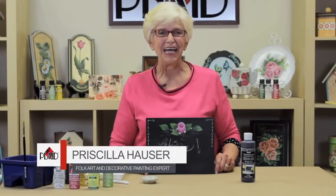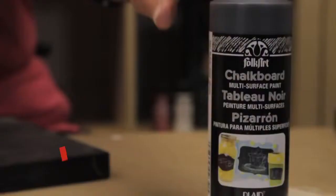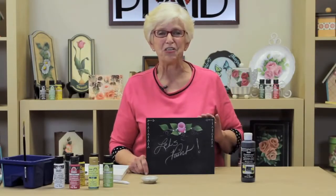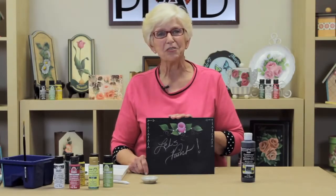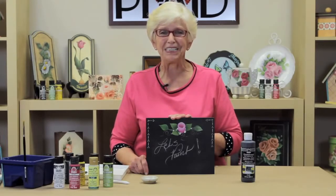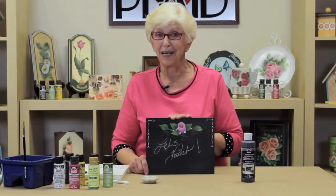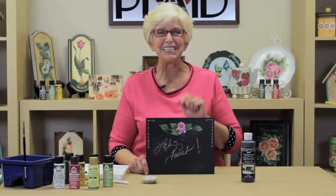I'm Priscilla Houser, and I have never had as much fun as I'm having playing with this chalkboard paint. It'll work on any surface: wood, glass, tin, or what have you. Right now I have a wooden canvas, and I've applied a couple of coats of the paint, and we're going to paint one of my favorite things — rosebuds and leaves and little dot flowers. You can find the design at plaidonline.com. Let's paint!